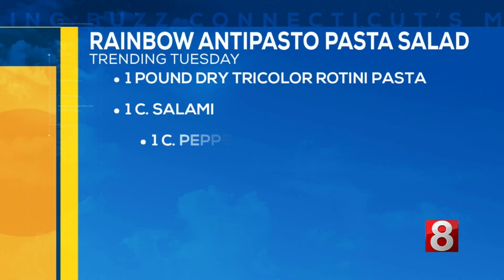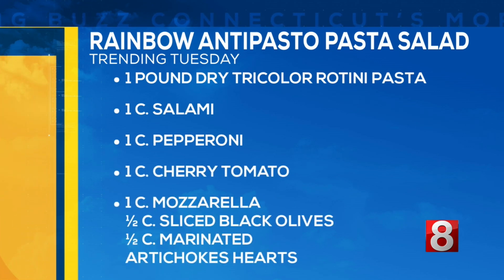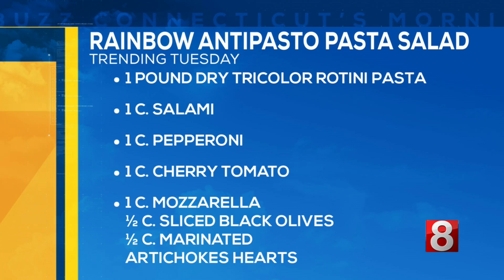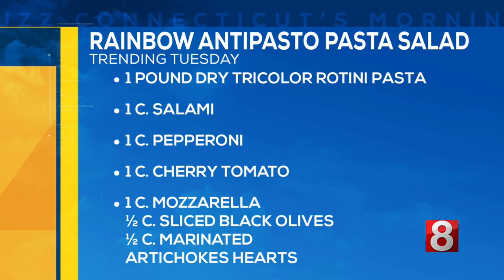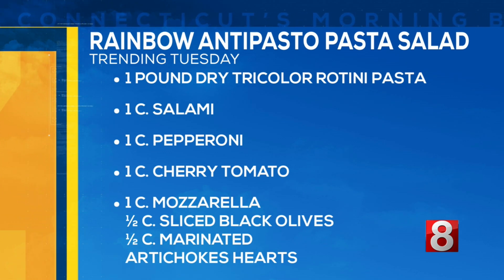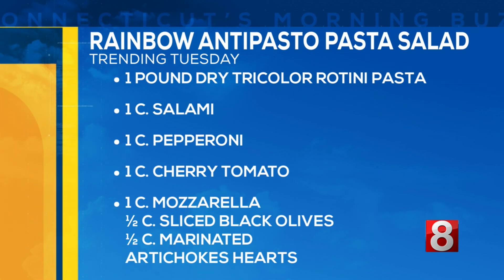So here are the ingredients right there on the screen. You are going to need one pound of dry tricolor rotini pasta — so this is like a pasta salad in a bowl, right? You need some salami, a cup of that, pepperoni, and one cup of cherry tomatoes as well. And we have mozzarella, of course — any Italian pasta salad needs that. Then we have half a cup of sliced black olives.